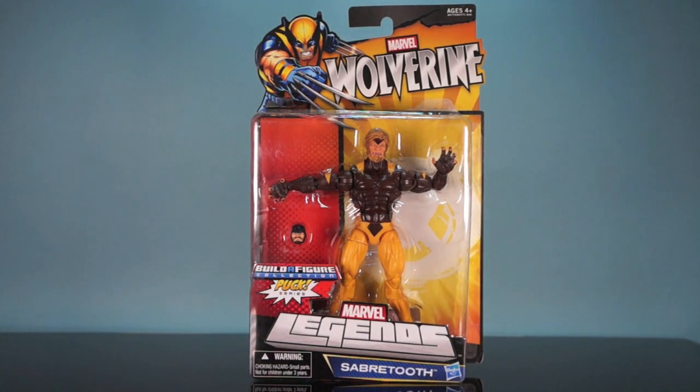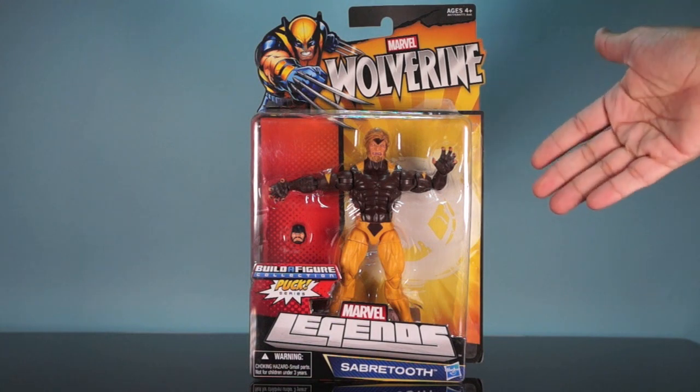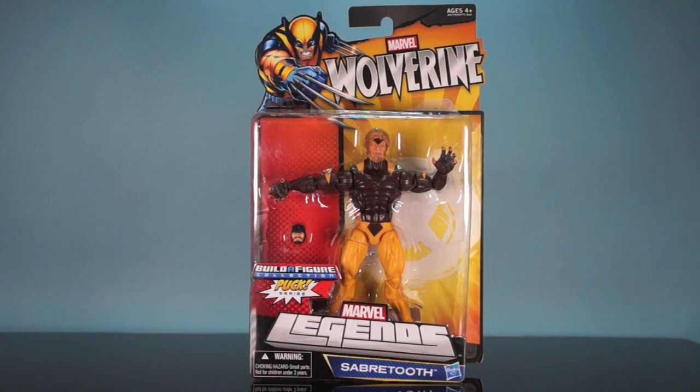Let's start things off with a look at Sabretooth in the packaging before we take a look at him loose. If you already watched the Emma Frost and Cyclops videos, some of this might be a little repetitive. Back in 2012 when this figure was released, Hasbro had reintroduced the Marvel Legends line into stores. They were carded as opposed to the boxed figures we're seeing nowadays — well, sort of carded/boxed that we're getting nowadays. The packaging was not collector-friendly.